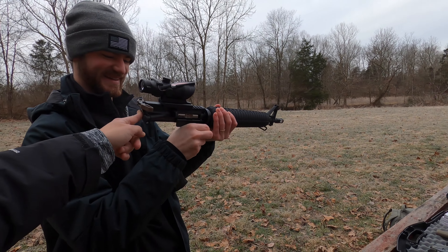It only works if you show the logo — adds 10 to reload speed. Remember that. You definitely look like a pro when you're like this. The beanie over top of the ear pro — you look like a dork, but you stay warm.